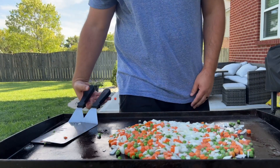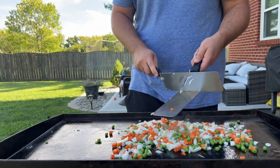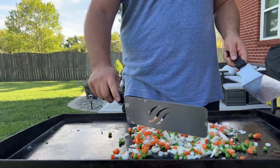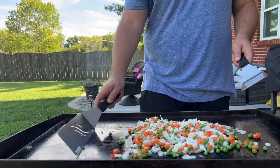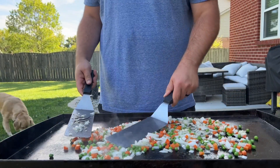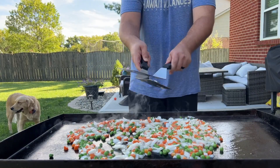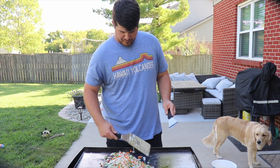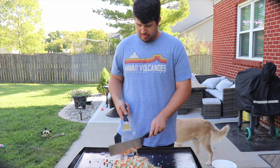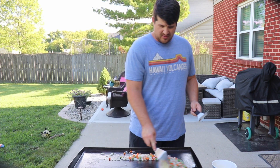We're gonna leave the temperature on as high as it can go for this entire cook. Once these start getting soft we're gonna do our eggs — I have three beaten eggs to throw in. Once we're starting to get some color on these, we're gonna slide this off to the side and still let it cook.